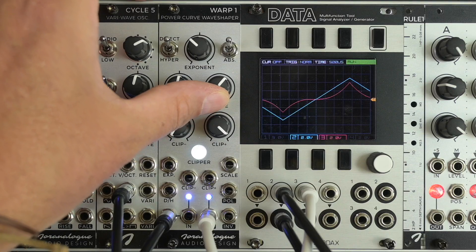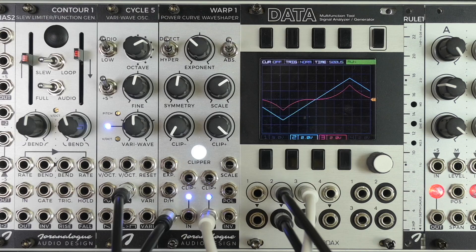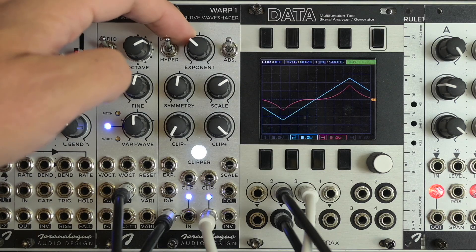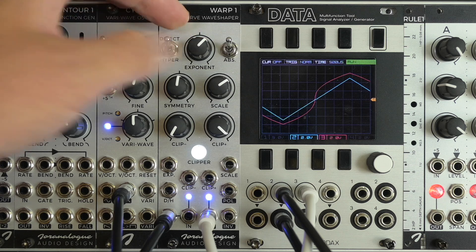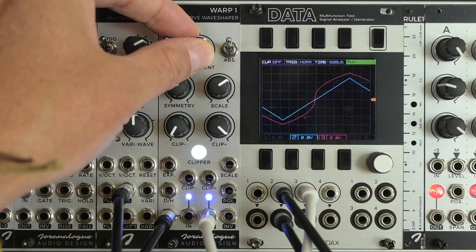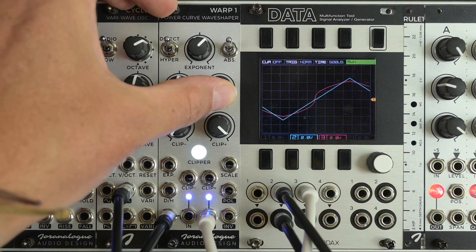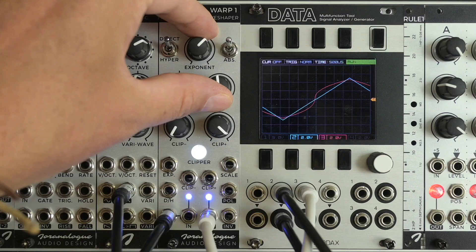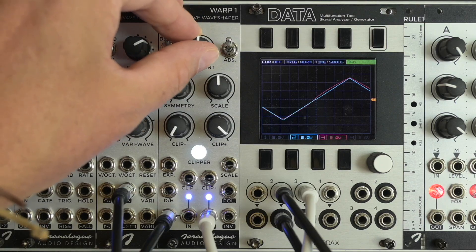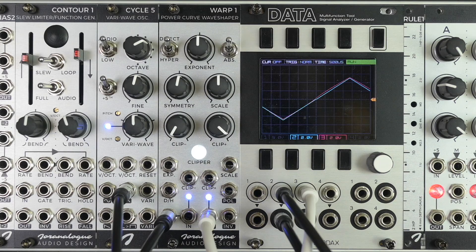For example, when I turn this to the right in this setting, the signal seems to be attenuated, but when I flip the exponent to a value between 1 and 0.1, you can see that I have to turn the scale knob to the left to attenuate the signal. This is just to demonstrate that it's not just an attenuator on the output of the module.